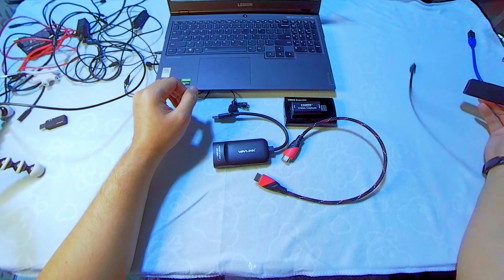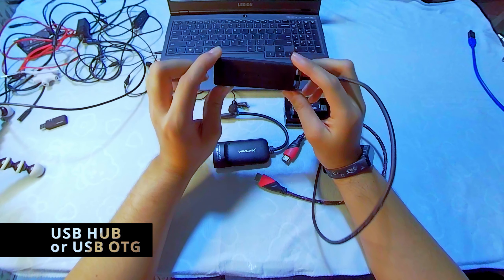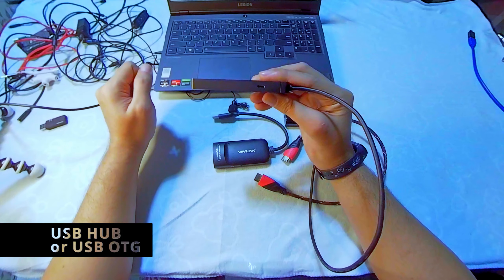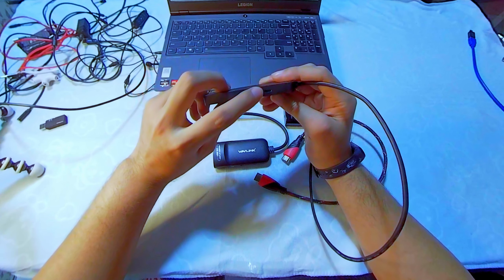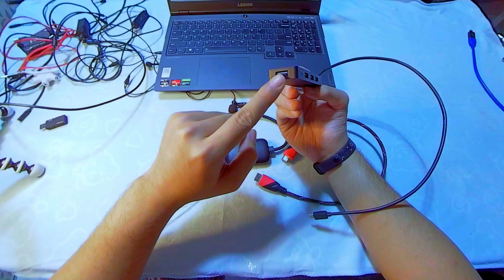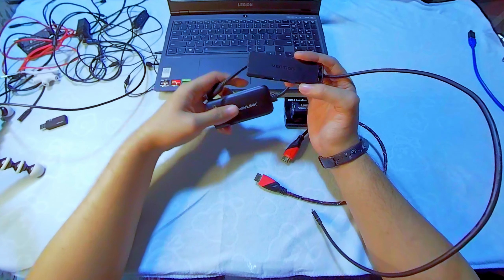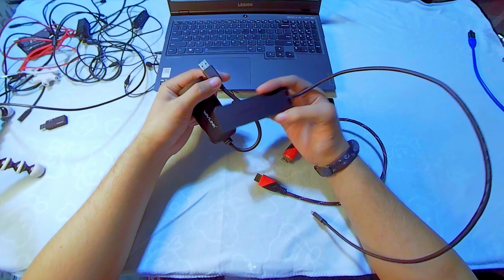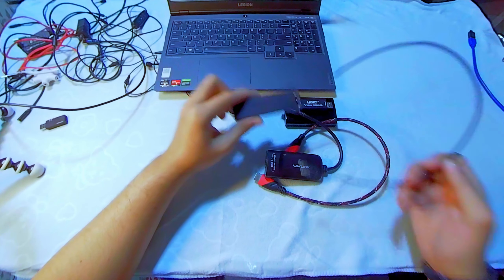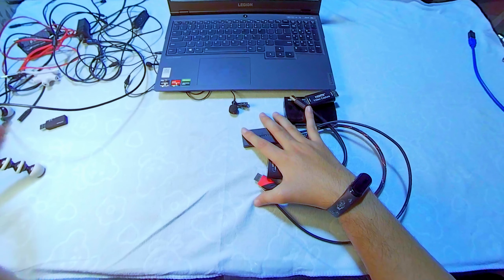Lastly, we need an OTG cable. Since I lost my OTG cable, I bought a Vention USB hub instead. I recommend this hub because it has external power support with a USB 2.0 power port and four USB 3.0 ports. This helps with battery drain on the Android phone since it supplies power to the adapter.